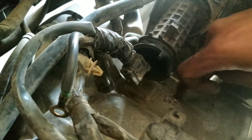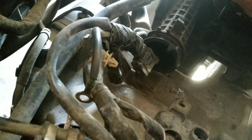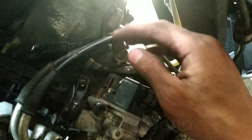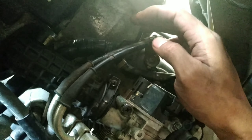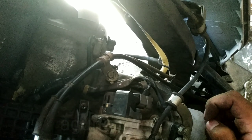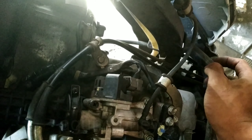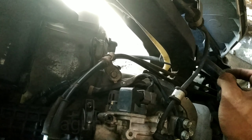Ini solusinya bisa dilapisi bandalam dulu ya. Lapisi bandalam, terus disolasi biar nggak nempel ke masa lagi. Sebenarnya itu aja, simpelnya. Ini pak, solasi dulu. Nah, ini setelah dibungkus, sudah saya solasi. Ini sudah aman, tidak nempel ke crankcase lagi. Yang mengakibatkan kabel pulser itu nempel crankcase dan mati, yang mengakibatkan ada kode kerusakan kode MIL 52.